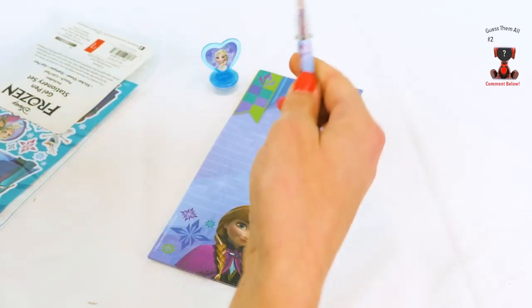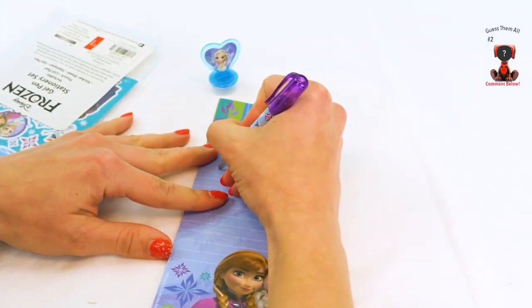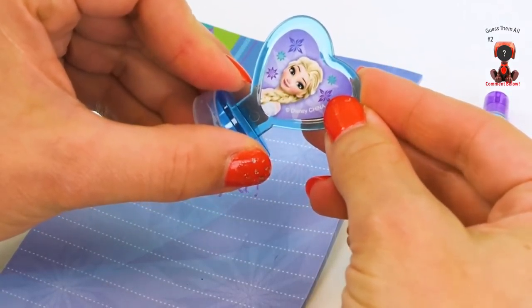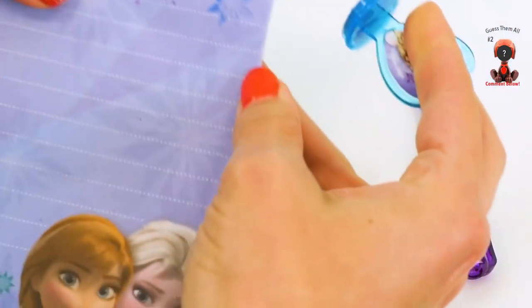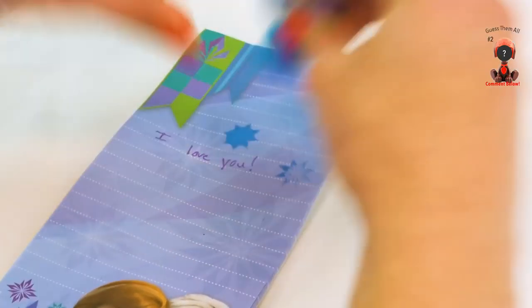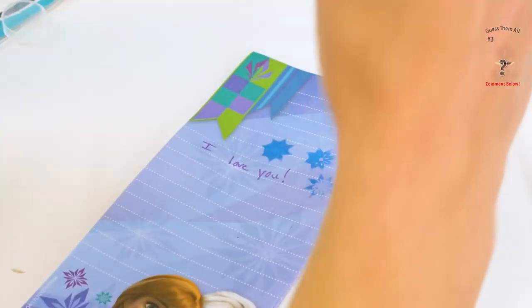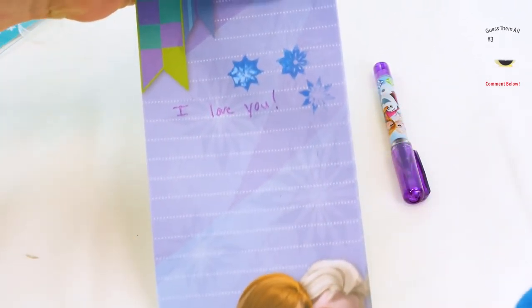Let's open this pen up! What are we gonna write? How about... I love you! Cute! And we'll put a little stamp from Elsa. That is so cool — it's like a snowflake! Let me do it again and press super hard. One, two, three — bam! There we go, that's better! I love you with snowflakes!